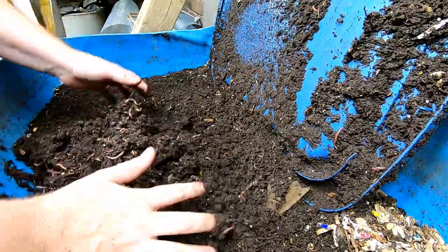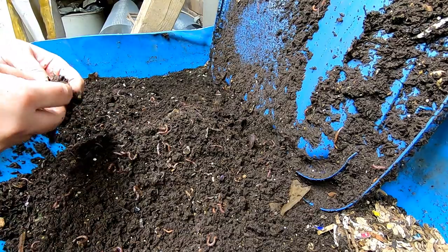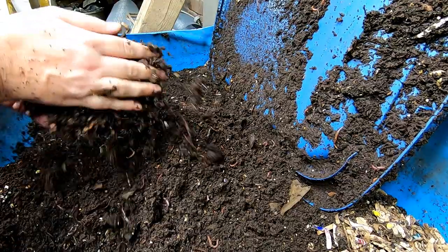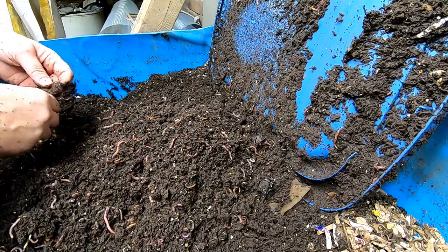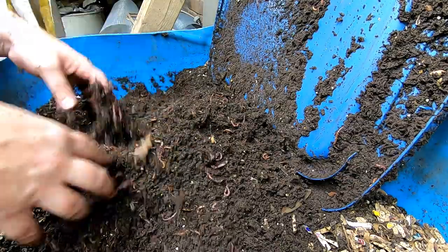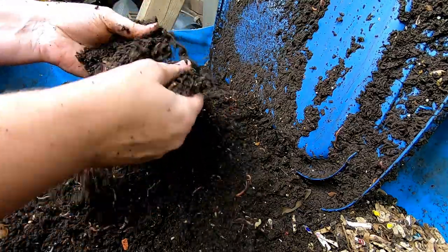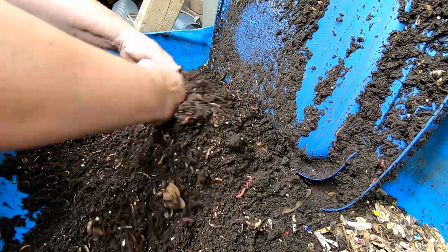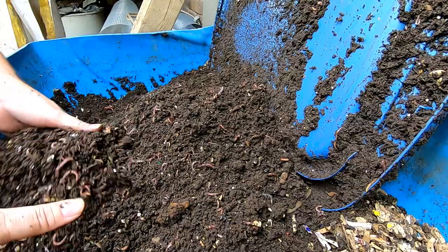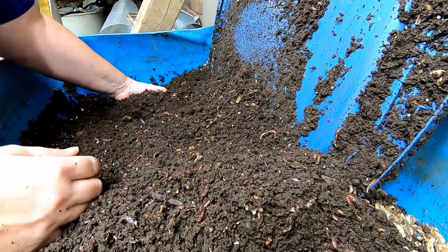I've had this lid sitting on there so it has been retaining the moisture in this end. This time of year you never know if the furnace is going to kick on — when it gets down to 40 degrees I'm always concerned the furnace will turn on and dry everything out. But this looks like it's doing really well. In fact, we might have to start drying this end and getting it ready for harvest.